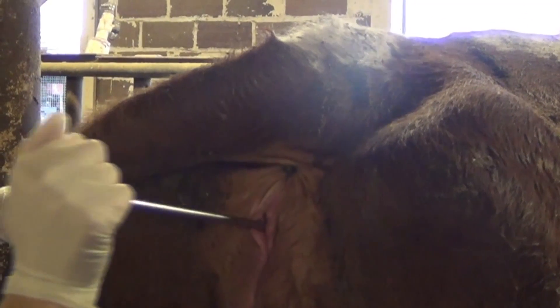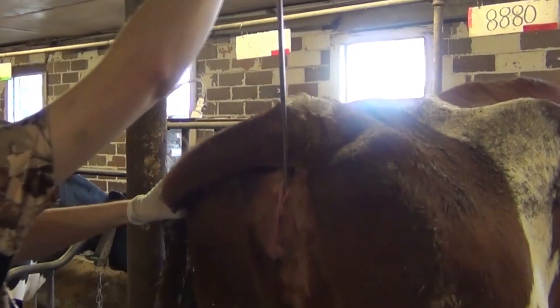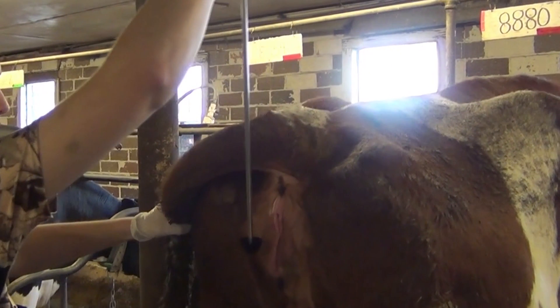From here, you want to slowly pull the MetroTech device outward at an upward 30 degree angle to ensure that the vaginal discharge remains in the hemisphere of the MetroTech device.